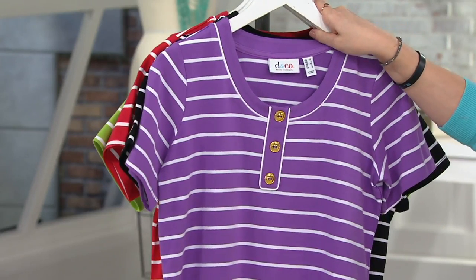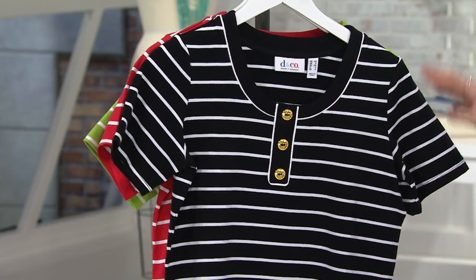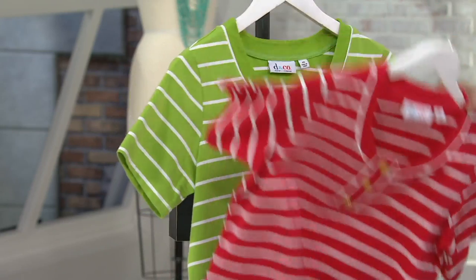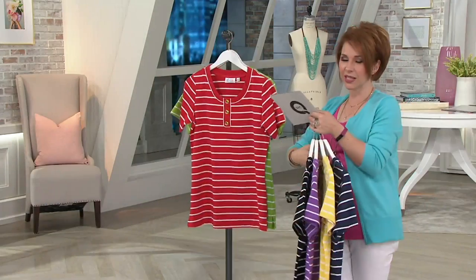Then we have purple, which is new this month, available in extra small through 2X. Then we have black, small through 1X. Red is extra small through 1X. Very limited already in fern green — we only have size small, but it is available if you want to take a peek at it.